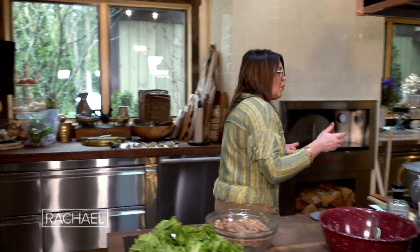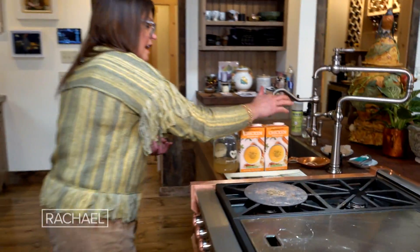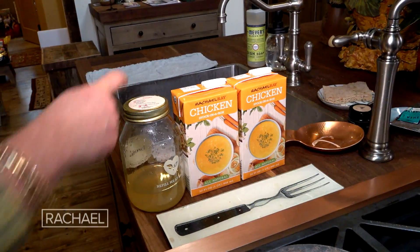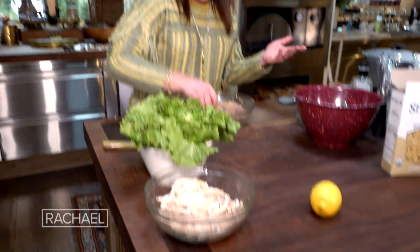When those vegetables sweat, we're going to add two and a half quarts of liquid. Now that can be vegetable stock if you're making a vegetarian version, two quarts of chicken stock, a little bone broth, or water mixed with chicken stock. You're still going to get the flavor from the meat cooking, the dumplings cooking, and the rotisserie chicken if you're eating it with chicken. All of that flavor is going to be in there.